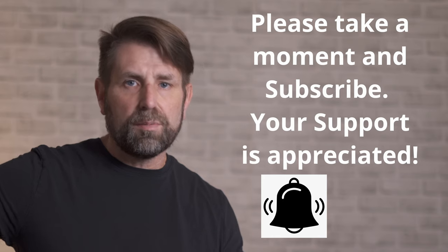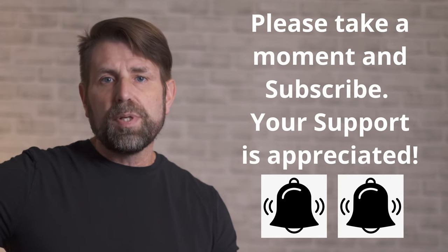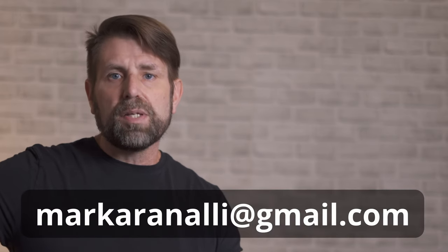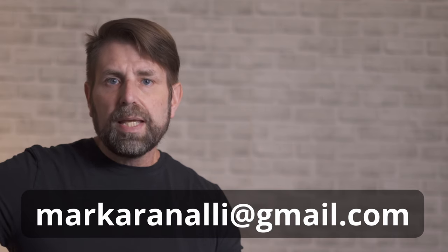Before we get started, if you haven't already, please take a moment and subscribe to the channel and ring the bell to get notified when I upload new videos. Your support really is appreciated. If you have any questions at all about this video or anything else, please don't hesitate to leave a comment below or email me directly — my email is markarenali@gmail.com. If you like the video, please hit the like button too.